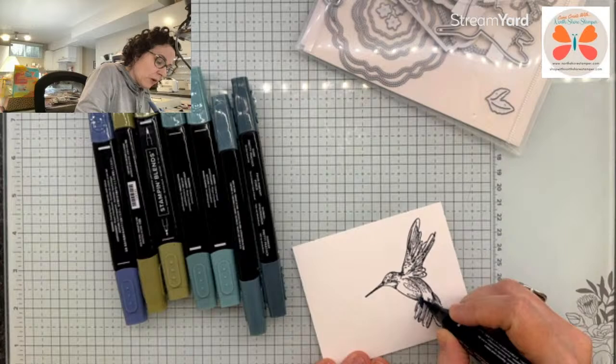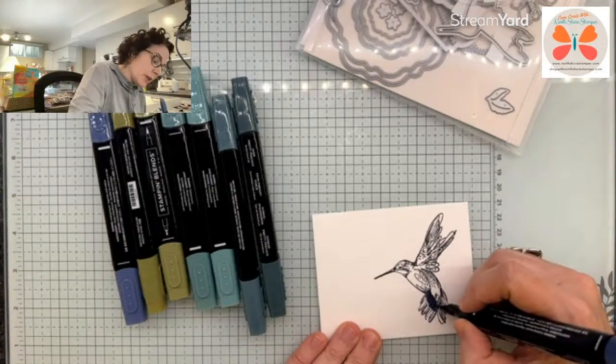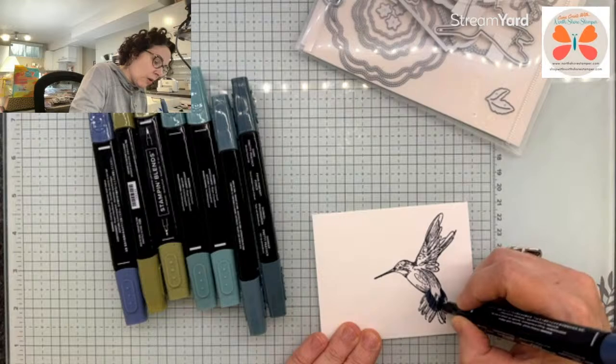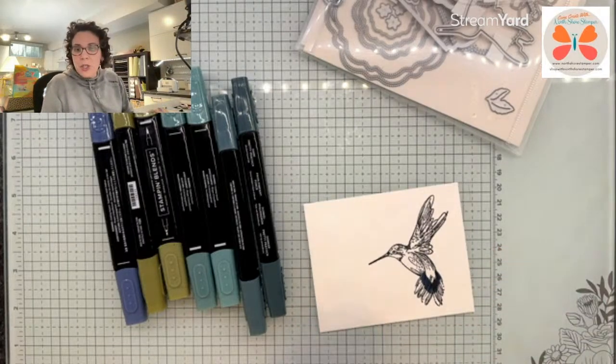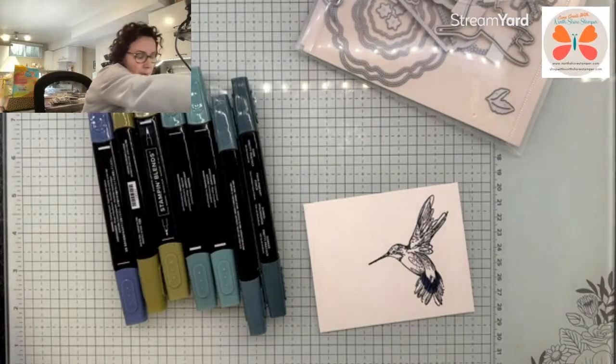We're committed now — it'll probably look spectacular, I'm not going to worry too much about it. So this is some Misty Moonlight that I'm starting with, and I'm kind of working it close to that teal range. Oh, maybe it was Boho Blue — that could very well be what I used. Thank you.